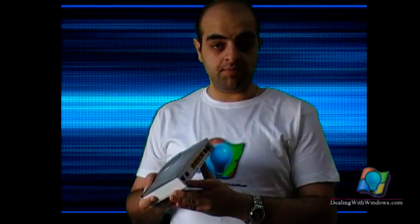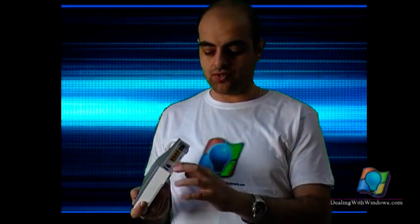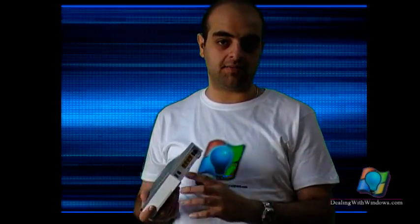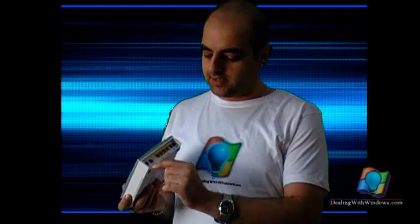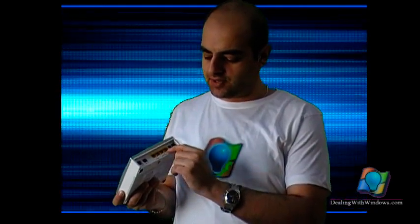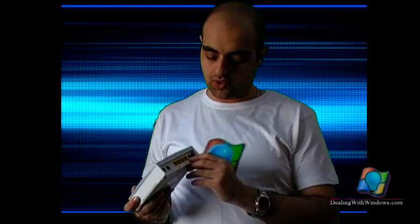To start installing this modem and wireless router, we first have to connect the DSL cable — which is the normal landline phone cable — to the DSL port, to receive the ADSL signal from your ISP. Then you have to connect one Ethernet cable to one of the ports and connect it to your PC in order to install the software.